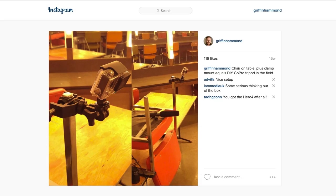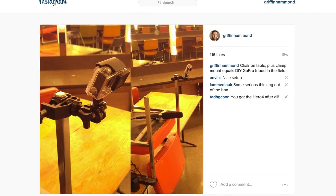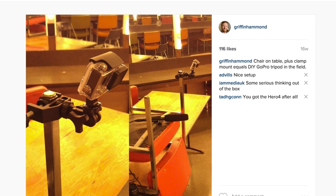Here's an example — an interview I shot with Senator Ted Cruz. I only had one good tripod for the close up, so I flipped a chair onto a table and used it as a makeshift GoPro mount. That clamp gave me a usable second camera angle.